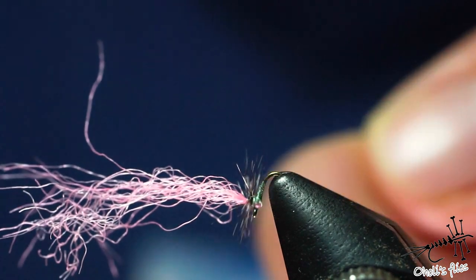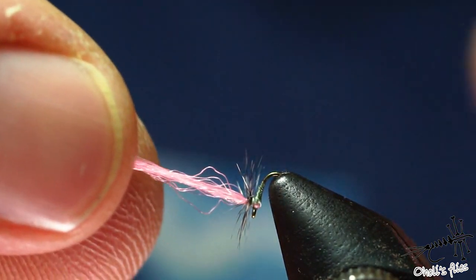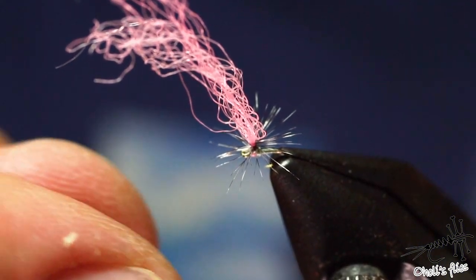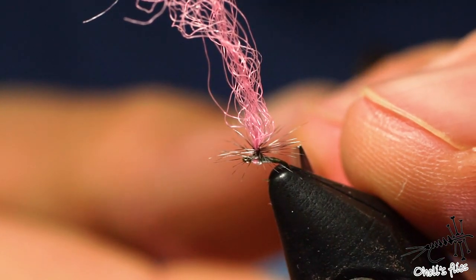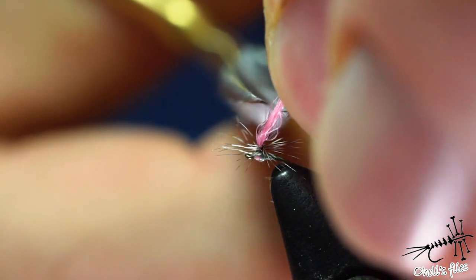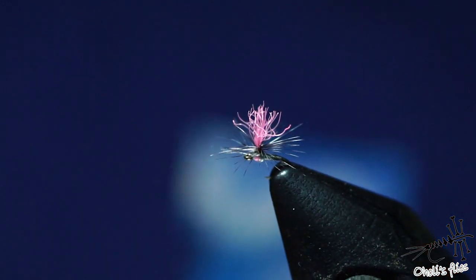You can notice how I talk — it's very delicate what I do. I'm going to reposition everything. As you can see, the hackle is a bit on the longer side; I would prefer it to be a bit shorter, but I cannot choose. I'm going to cut the parachute post to length, and that's it.